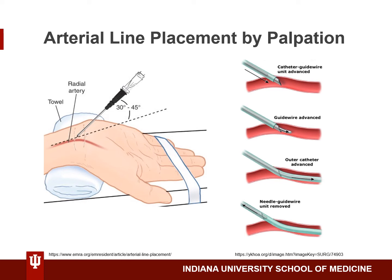After localizing the radial artery, use your dominant hand to slowly introduce the needle, bevel up, at a 30 to 45 degree angle relative to the skin, advancing slowly until you observe pulsatile blood return through the needle. At this point, decrease the angle of the needle so that it's closer to parallel with the skin, then advance the guide wire through the needle.